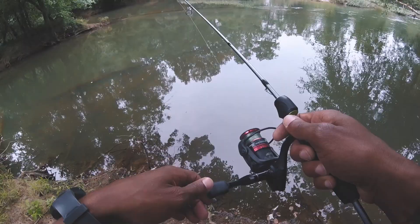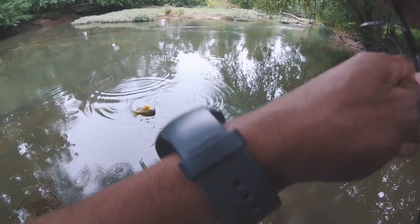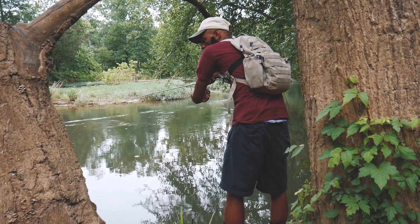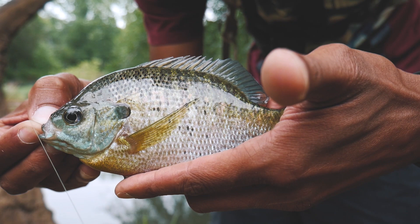I'm gonna get bit — missed it — there we go, another bluegill! Just got another bluegill out of here. One thing for sure is that this does catch bluegill. Let's get this hook out and let him go.